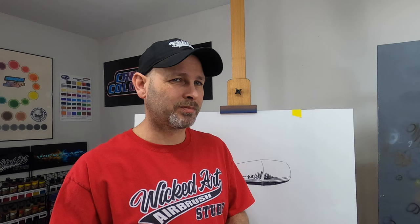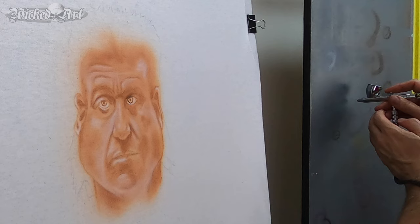You can actually see slightly what I was doing, although a lot of it was out of view of the camera. But if we go back to that clip, you'll see me working the airbrush on the backboard of my easel, and you can actually see when I spray the paint off of the tip of the fluid needle.